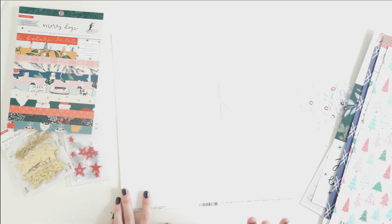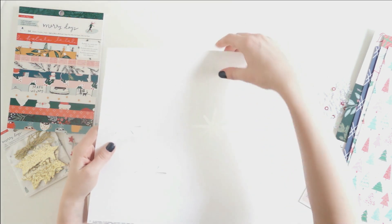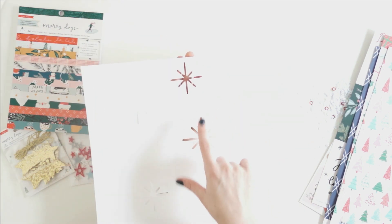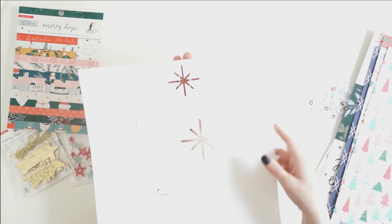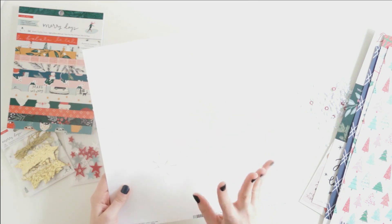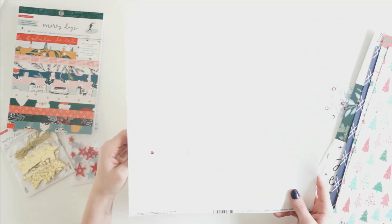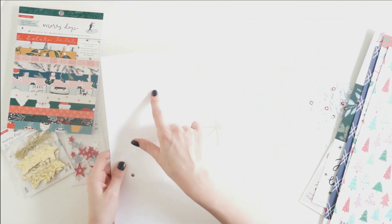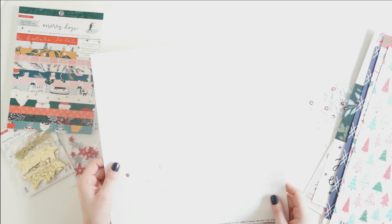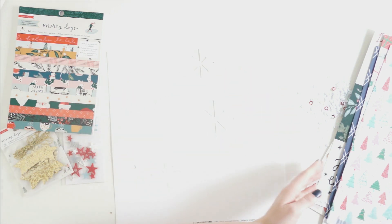And then of course we have the exclusive cut file for December. Every deluxe kit comes with one, and I've got some little pieces still inside the paper to punch out. There are tons of little asterisks that look like snowflakes — or like the light that shines down announcing the angel to Mary. So that's perfect for Christmas. There are also some circle cutouts meant to look like snow. This will be a really beautiful layering piece for a 12x12 layout, and it's fabulous that every deluxe kit includes an exclusive cut file every month.